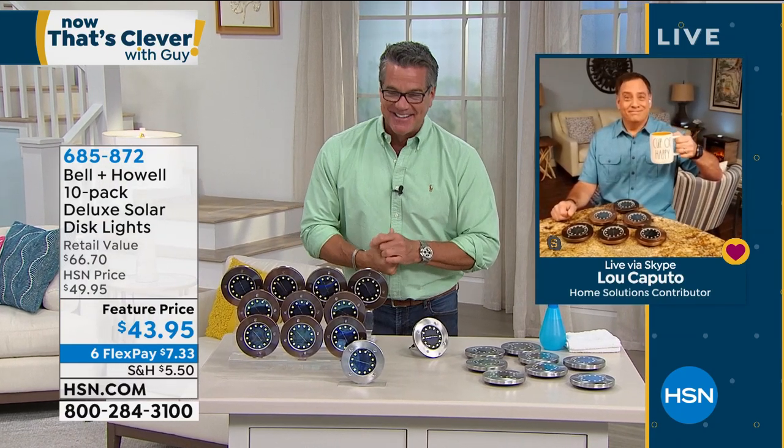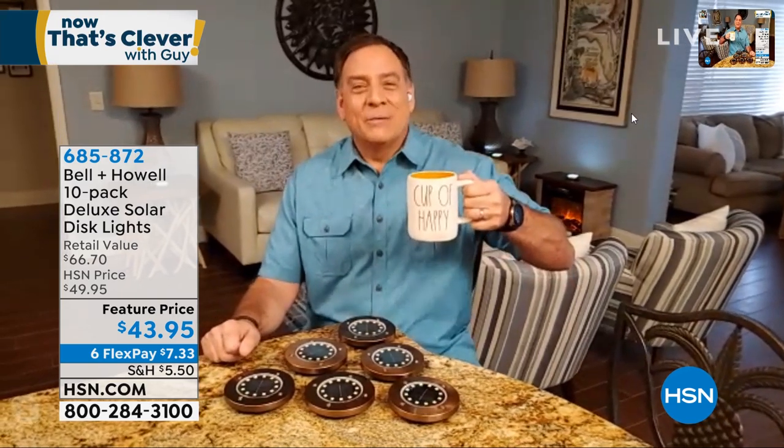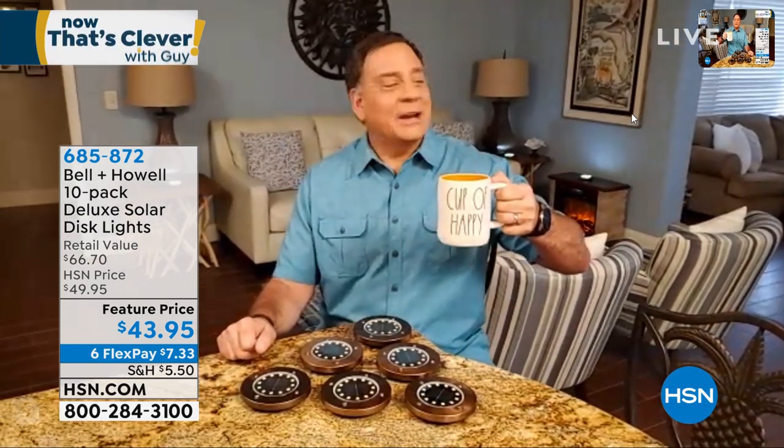685-872. Lou Caputo is standing by, Skyping in. Lou is back with the disc lights. We decided to do this indoors since it's daylight outside right now. We're sitting here having a little cup of coffee and talking about our disc lights.